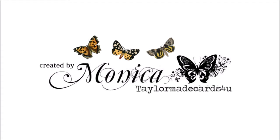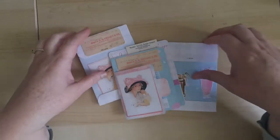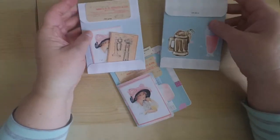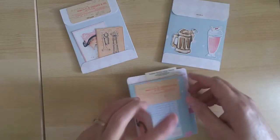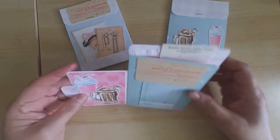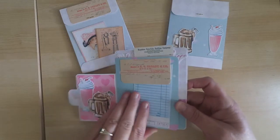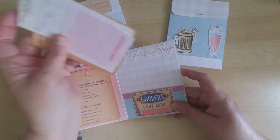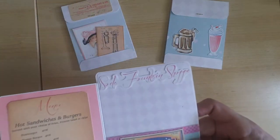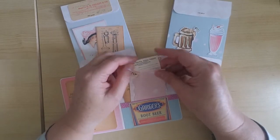Hi everyone, it's Monica and welcome back to Tailor-Made Cards for You. Happy New Year! This is my first video in 2020 and I'm excited to share with you my new kit called Soda Fountain Shop. This is a really pretty kit with a lot of pastel colors, which is perfect for Valentine's Day, but it would also work for birthdays or any special occasion where you want to give a sweet card to a sweet person. Over the next couple of days I'm going to be sharing some designs using this kit.